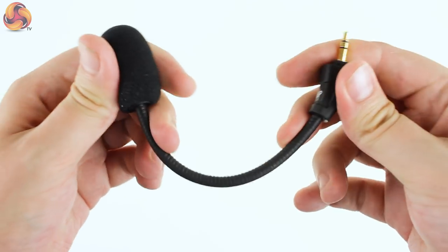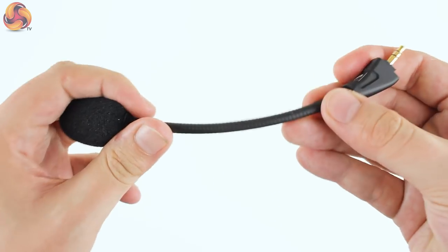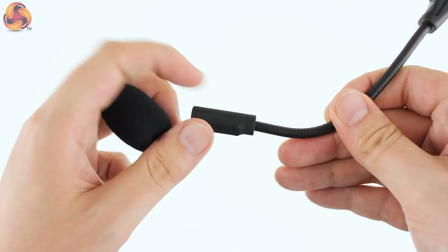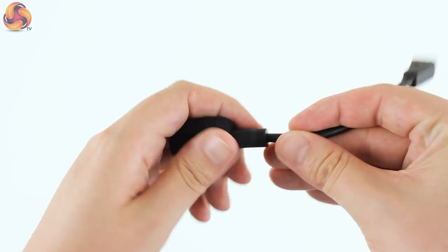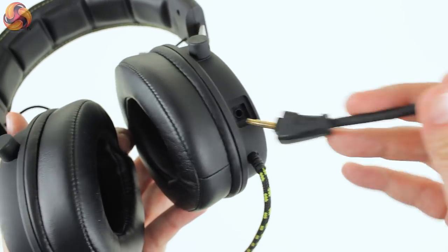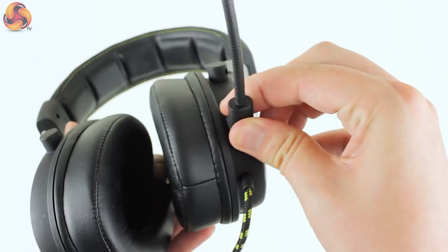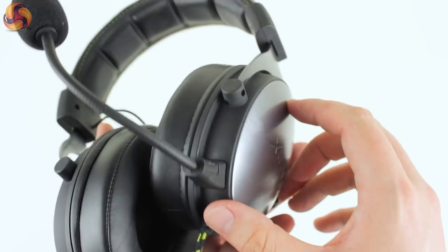Taking a look at the microphone, it also feels pretty solid and super adjustable thanks to the flexible metal arm. Although flexible, it locks in place with no flex back and allows you to have it perfectly positioned in front of your mouth. The large foam windsock is removable and it's worth doing this to ensure that the microphone is positioned correctly. The mic attaches to the headset via a standard 3.5mm jack and locks in solidly. It's also nice to see a small cutout on the left ear cup to accommodate the square plastic housing of the microphone, which also prevents it twisting or turning during use.